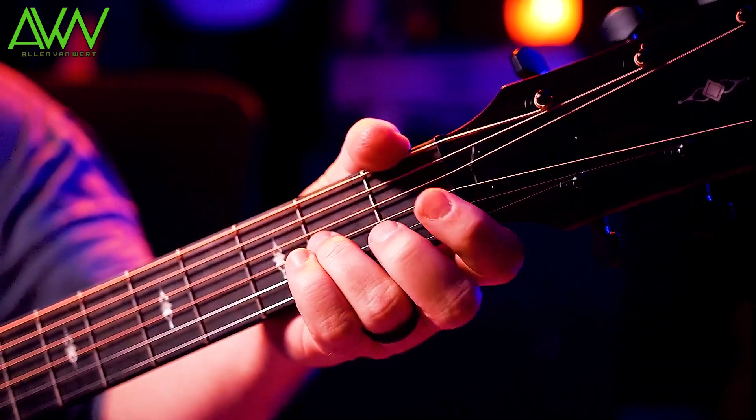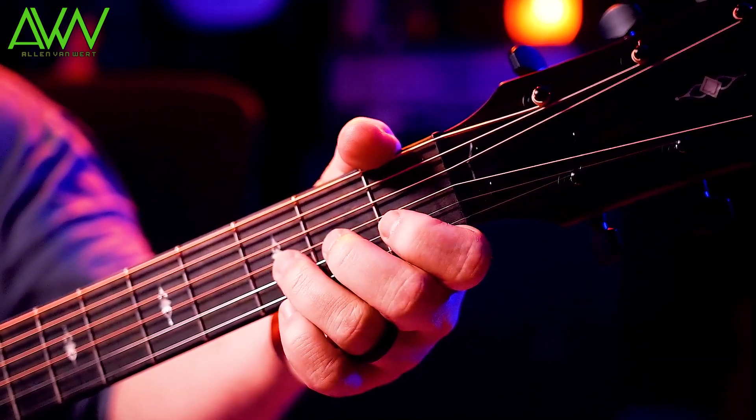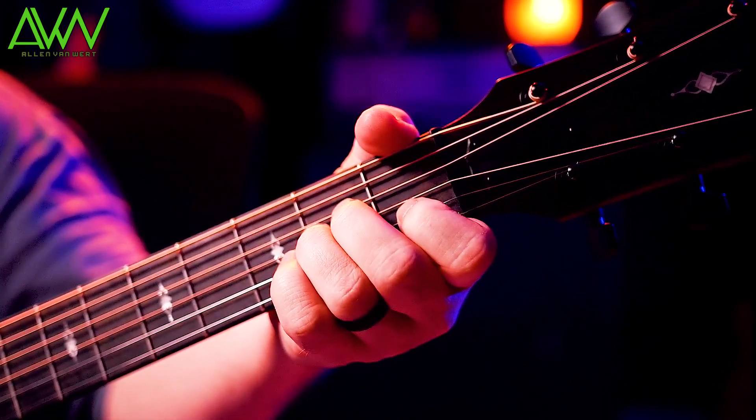Now the ring finger and the index. Where does the ring finger go? Where does the index go? Like that — do those slow just for a moment.